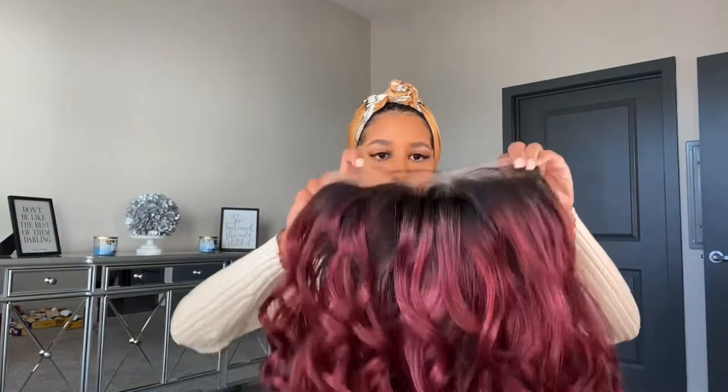So what I'm going to do is go ahead and cut the lace, try it on, style it, and then come back and show you guys how it looks. I just wanted to show you what it looks like when the curls are brushed out versus when they are not, just so you can see the difference.